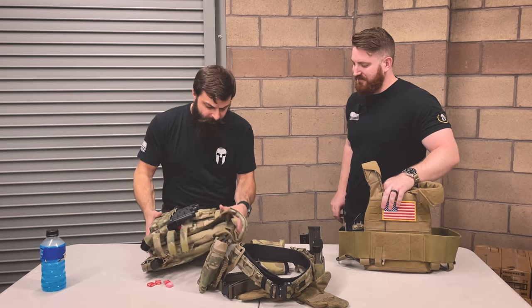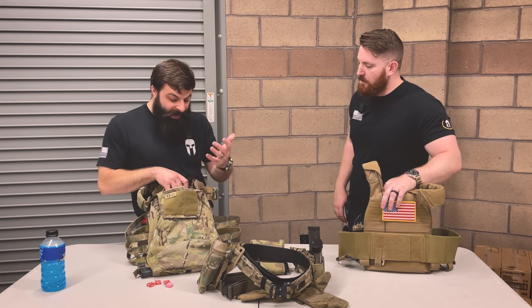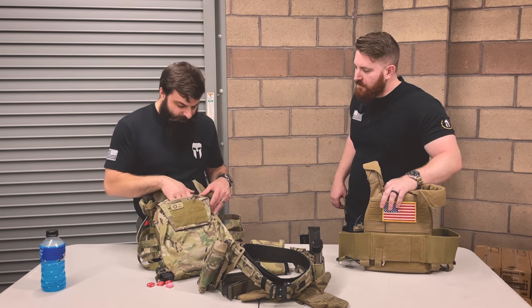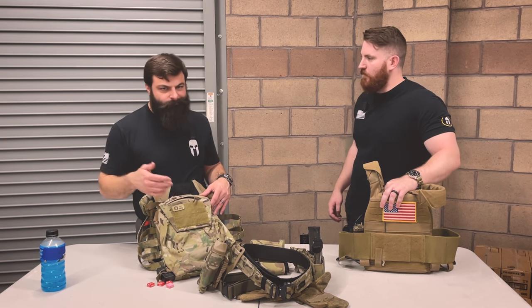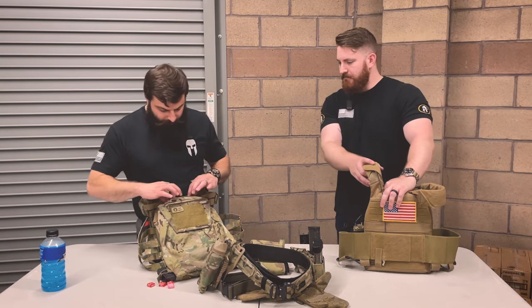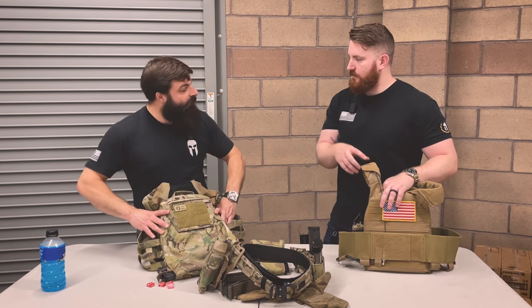The back is super slick. It does have a zipper pocket on top — if I was going to put batteries back here, that's where I'd do it so they're not lost in a giant pocket if someone else has to grab it for me. And it does have a grab handle on the back, which if you need to get dragged by somebody, that's nice — hopefully that's never the case, but it's nice to have.